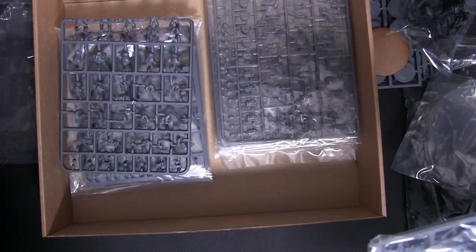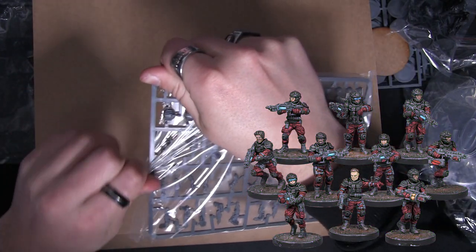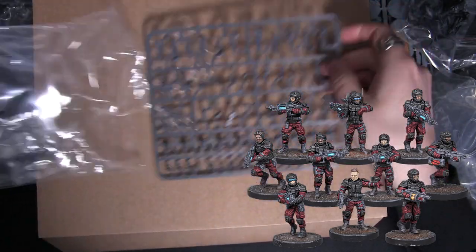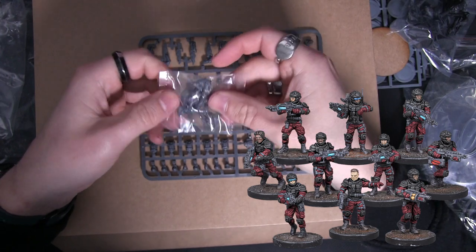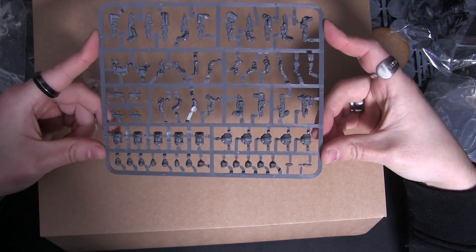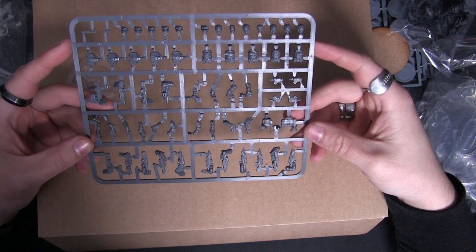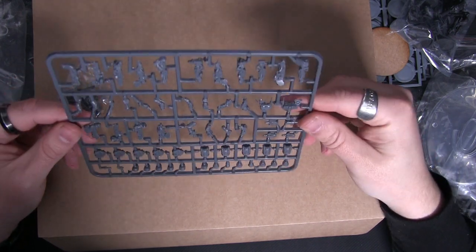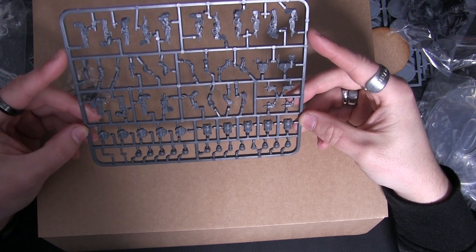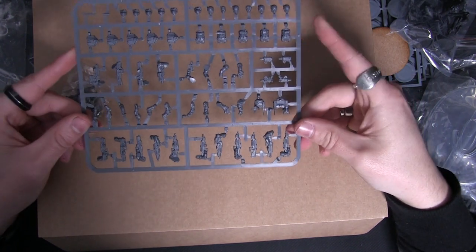The same goes for the four packs of GCPS Urbana Ranger Troopers. There's a separate baggie with all your legs, and then you've got the torsos and all the different options — lots of different weapon options, lots of different head options. You've got heads with and without helmets, backpacks, a nice bit of variety. Again, these are nicely multi-poseable — lots of different ways you can pose these and create lots of different individual, personalized models without them all looking the same.